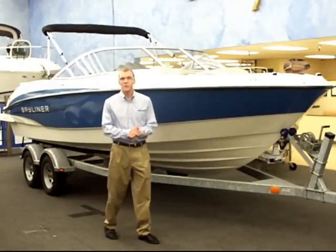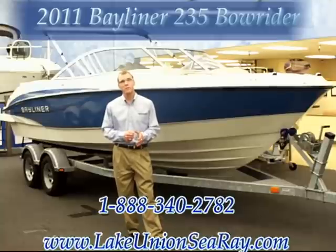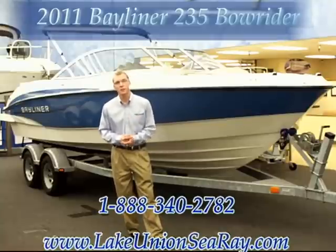Hi, I'm Grant of Lake Union Sea Ray and Bayliner, and today we'll be going through the 2011 Bayliner 235 bow rider. So follow me inside and let's take a look.